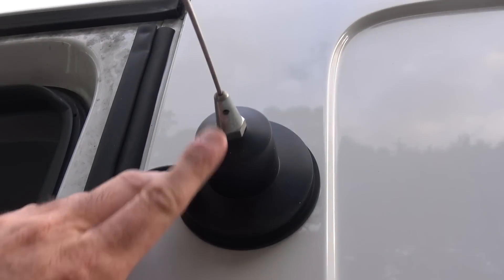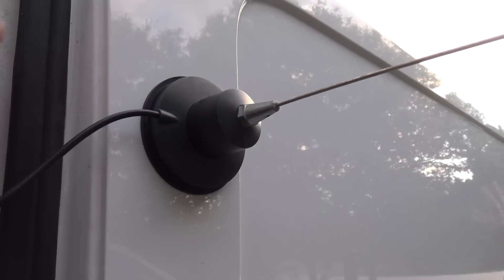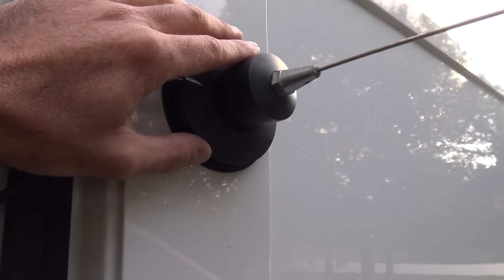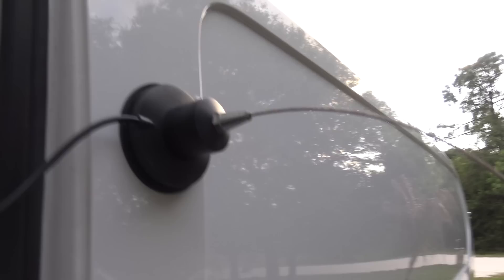Here is the screw on the bottom — first-time set up, I haven't done anything with it. Has it rusted? No. Has it come off from whacking a drive-through or trees? No, it has not. It is pretty flexible — I can pull it all the way over like this. Look, that's all the way over and it's still not coming off.